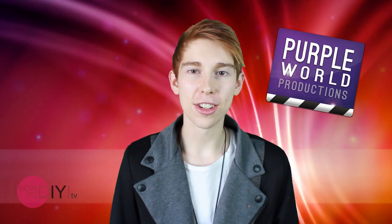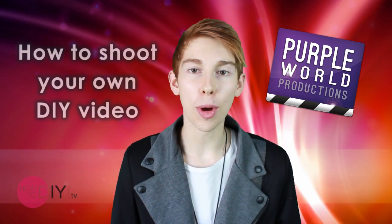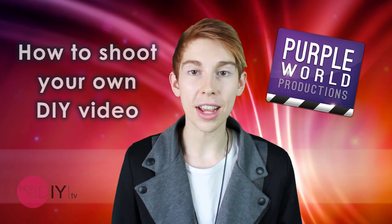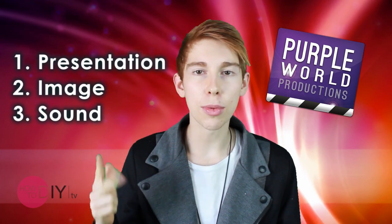Hi, I'm Thomas from Purple World Productions. Welcome to the film and video segment of the HowToDIY channel. Today I'm going to talk to you about how to shoot your own DIY video. There are three main steps we need to incorporate in this. The first is presentation, second is image, and third is sound. So let's get started with presentation.